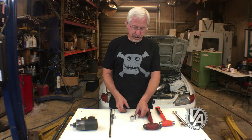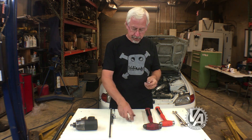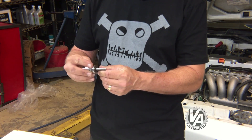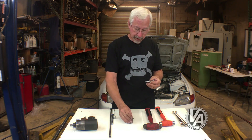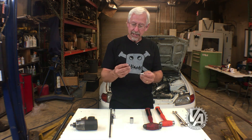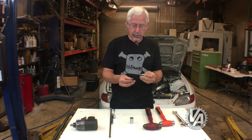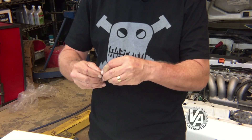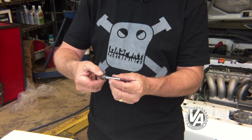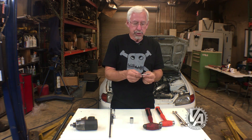The next tip has to do with removing studs. I usually use a stud removal tool, but sometimes there's not enough room to get it in there with a wrench on it. A good thing to do is take two nuts — I know two nuts aren't double tools, but they work like two tools. Just screw them down and tighten them against each other, and once you do that you can take the outer nut and use it to unscrew the stud.